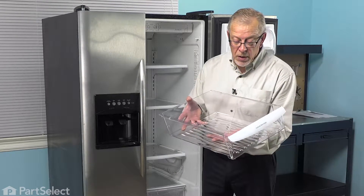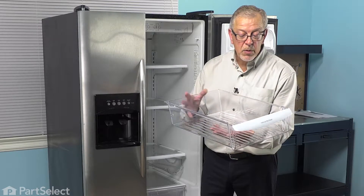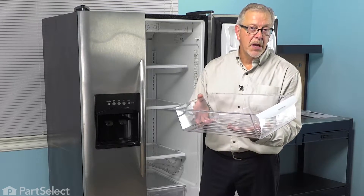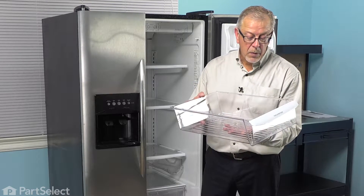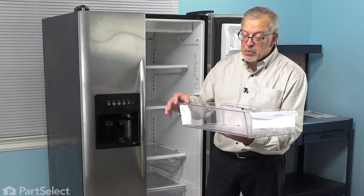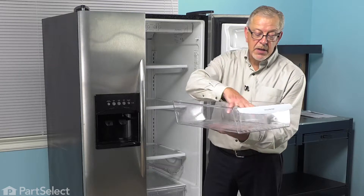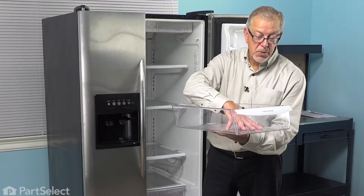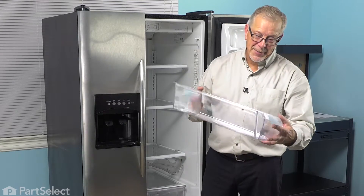Now before we replace the drawer, we'll mention a couple of things to prolong the life of it. First of all, when washing it, we want to make sure that we allow it to come to room temperature before we wash it in mild soap and lukewarm water. Also, when loading it, we want to make sure that we don't pull the drawer too far out so that it's up against the stops and then have a lot of weight on the front or pressure pushing downward on it, because that will break those side rails and cause you to have to replace it.